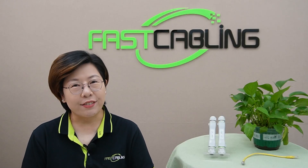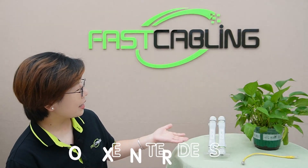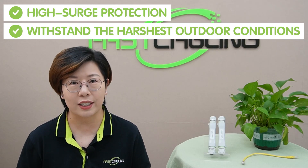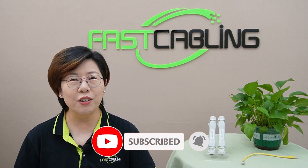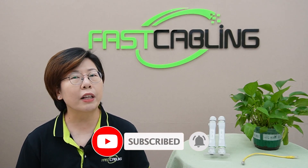Hey everyone, welcome back to FastCabling. Today in this video, we're diving deep into a topic that's critical for anyone setting up long-distance outdoor IP cameras: PoE extenders — and not just any extenders, but high surge protection ones that are built to withstand the hardest outdoor conditions. If you're looking to keep your IP cameras connected and powered over extended distances while protecting them from power surges and environmental threats, then this video is for you. So sit back and let's explore everything you need to know to make the right choice.